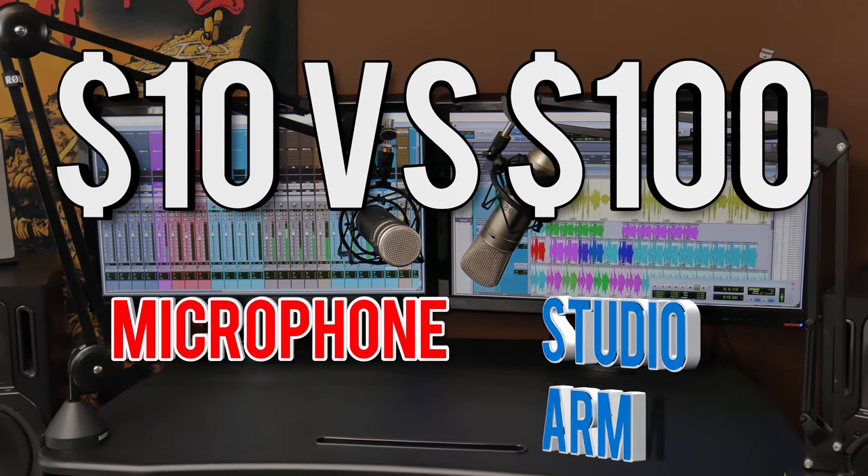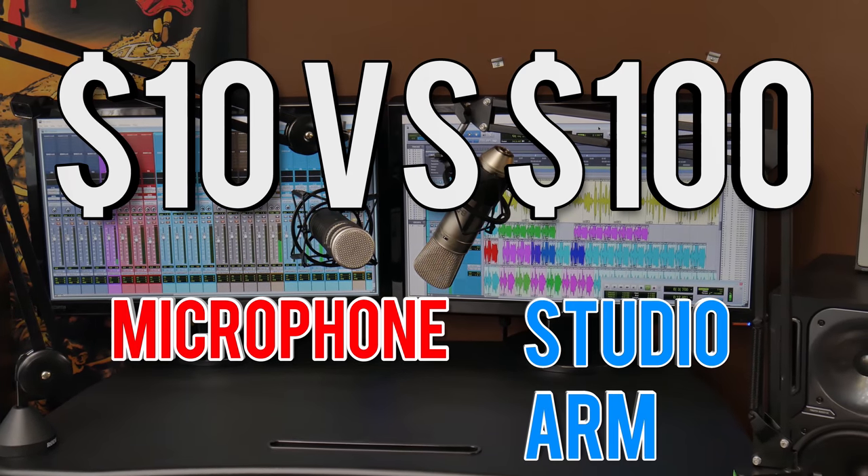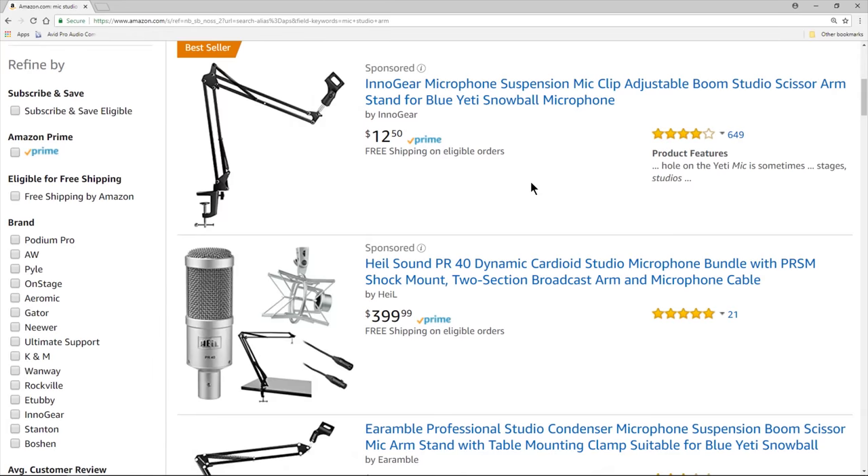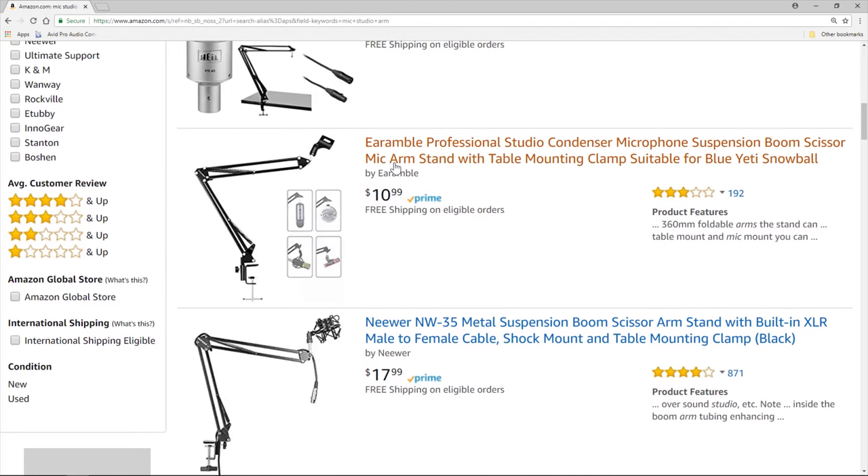What's better for most people? Something like the Rode PSA1 Studio Arm, which is around a hundred bucks, or something like this here, which goes by several different brand names and you can get for about $10 to $12.